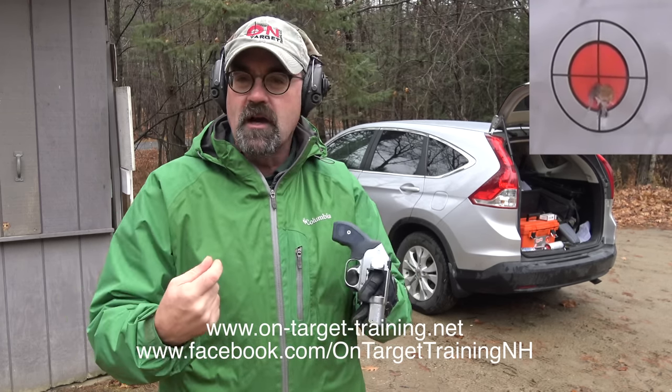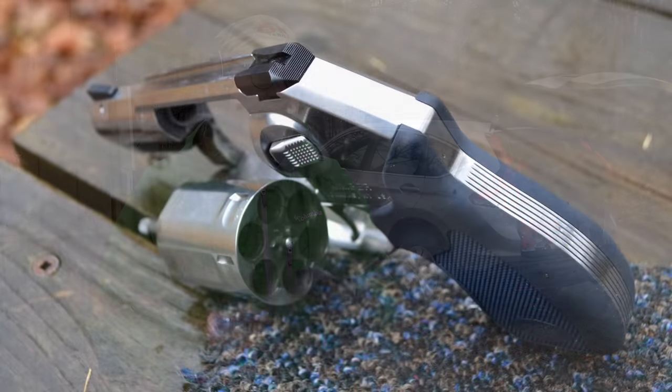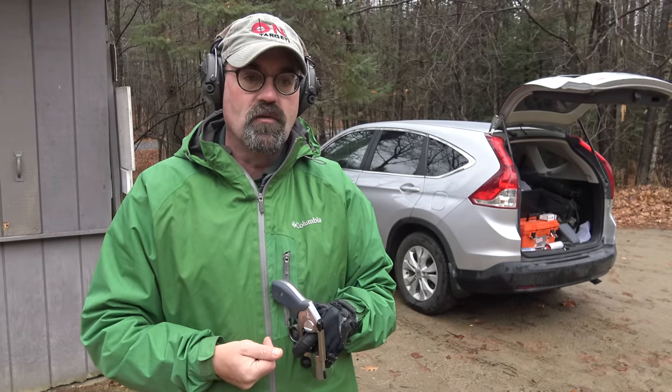The next thing we're going to do is shoot a couple more — try to shoot a little faster and see how I'm doing from a more combat standpoint: put a couple of rounds in a general area, and then we're going to shoot a little bit of steel. So far I'm super impressed with the gun, especially with its accuracy.